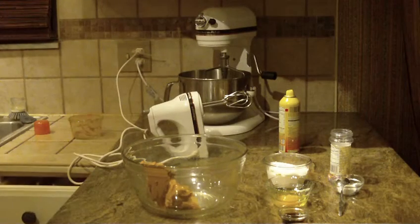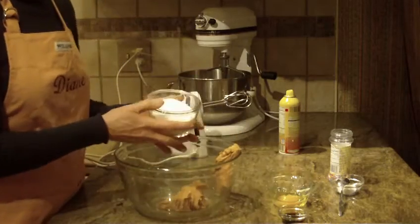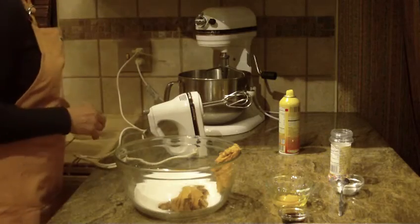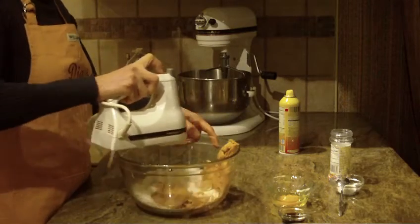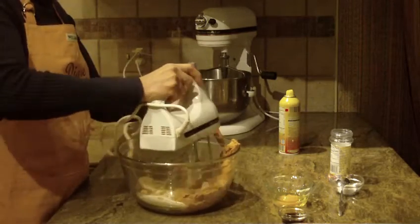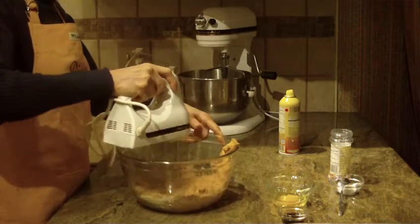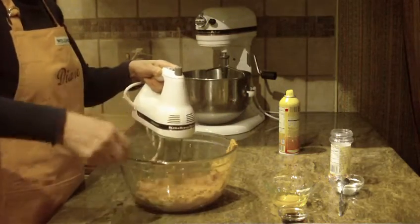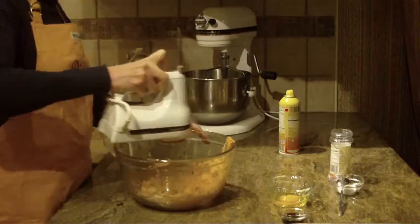I'm going to grab a spatula quickly. The next thing you're going to do is put in one cup of granulated sugar to your one cup of peanut butter. I'm just going to start bringing this all together on medium-high and bring the rest of that peanut butter down there, making sure it's combined well.